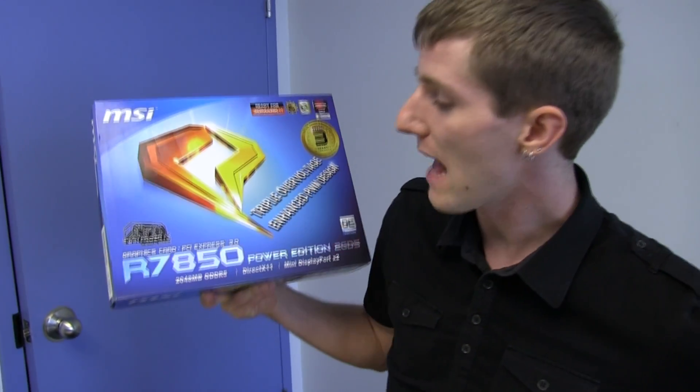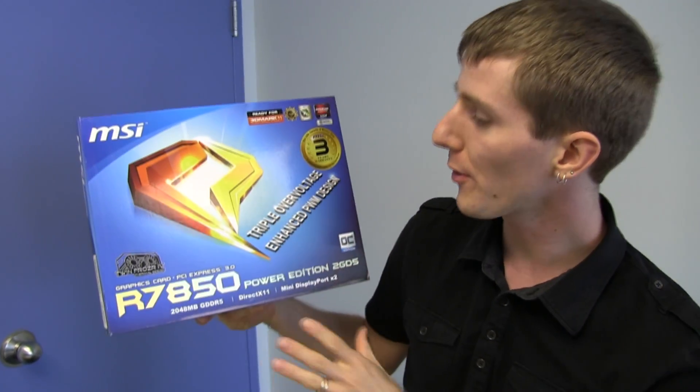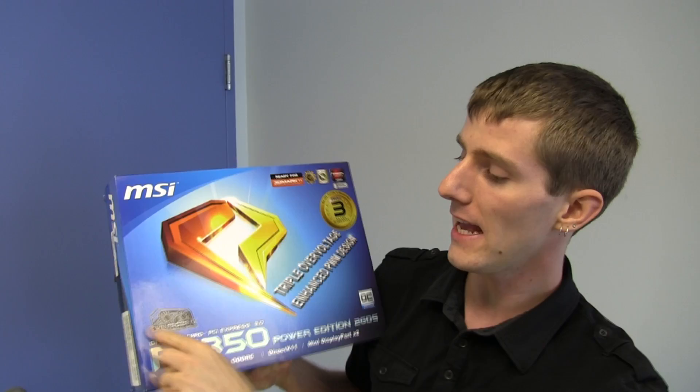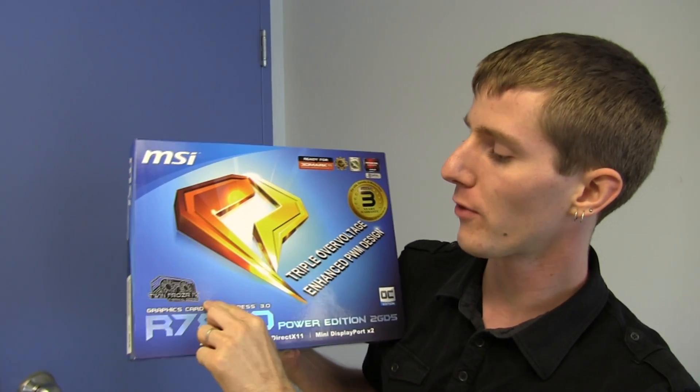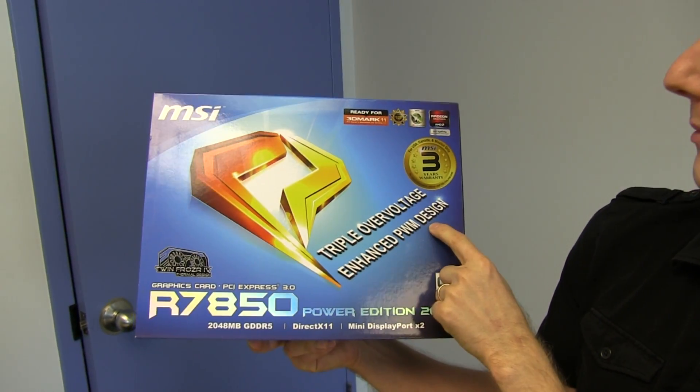Welcome to my unboxing and first look at the MSI Radeon 7850 Power Edition. Power Edition cards feature enhanced thermal performance with Twin Frozr coolers — this one has the Twin Frozr 4 — and triple over-voltage enhanced PWM design.